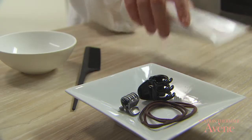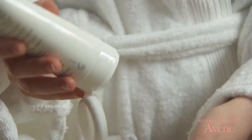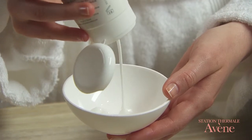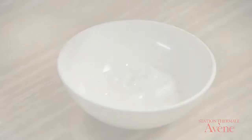Place the emollient in a bowl. Choose a relatively fluid texture so that it is more easily removed with shampoo. By putting it in a bowl, it is easier to coat your fingertips.